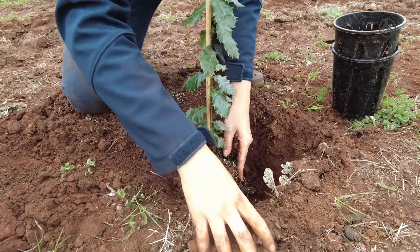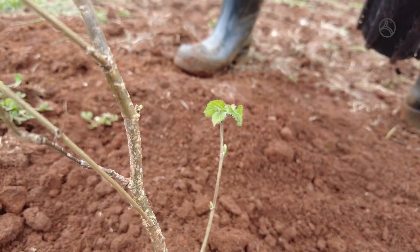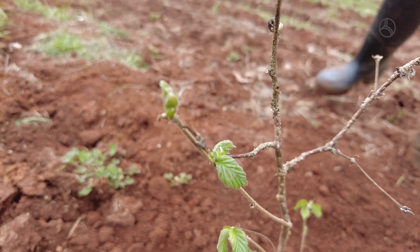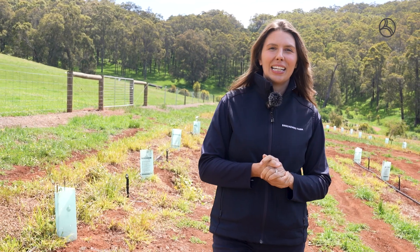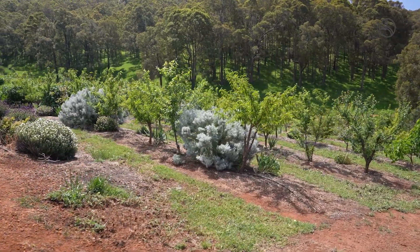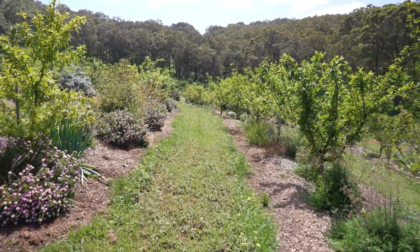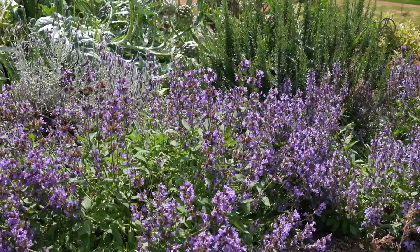Now we're starting to see all the growth. All the hazelnuts have now got full leaves on them and so do the oaks as they're an evergreen. We're looking forward to it — it's hopefully going to be a pretty spectacular place. It's filled out here in the food forest an area that was really unloved, just a bit of grass, and now we have a proper section that we can love on.